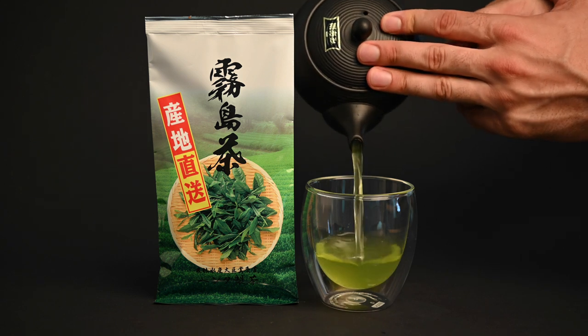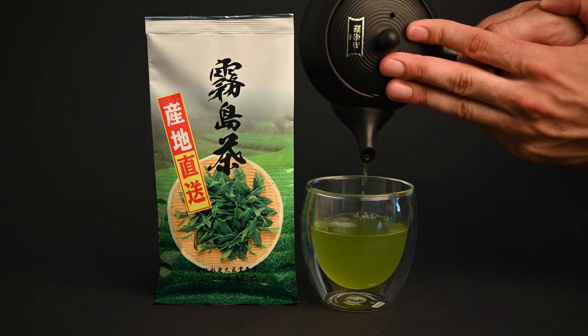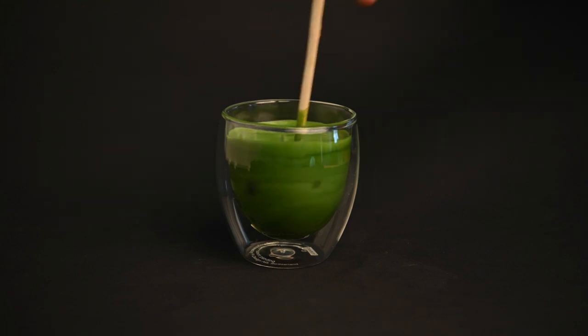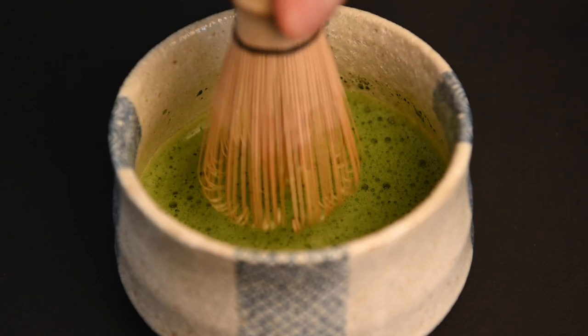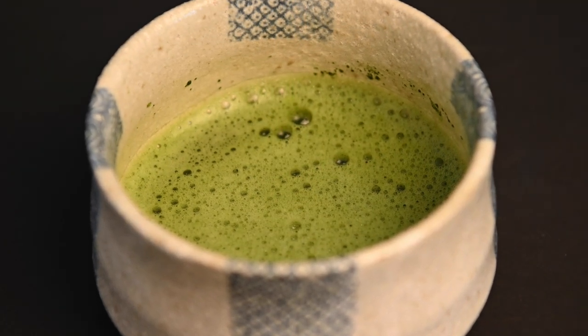It can also have more of a steamed vegetable flavor profile that's common in other types of green teas. Sencha, on the other hand, tends to be a bit more subtle. It has a translucent color, a thinner texture, and a light sweetness. In addition to differences in taste, there's also a difference between matcha versus sencha when it comes to health benefits. Because you're consuming the entire leaf, you're getting more of the health properties within the leaf.